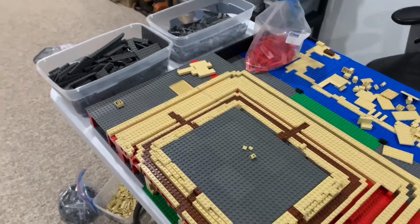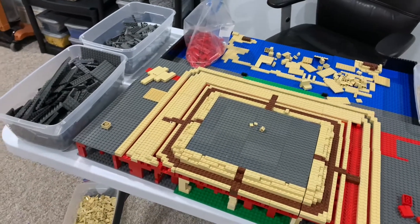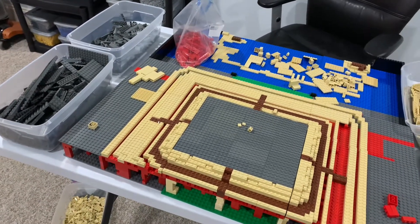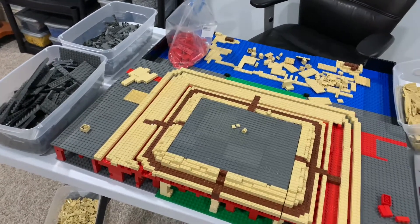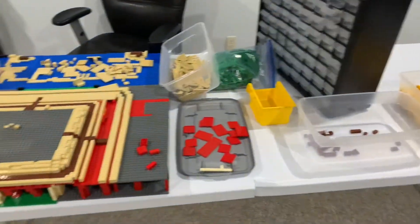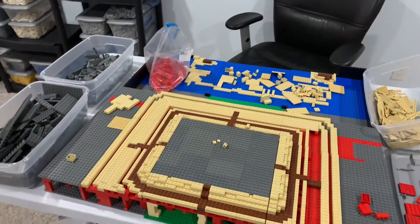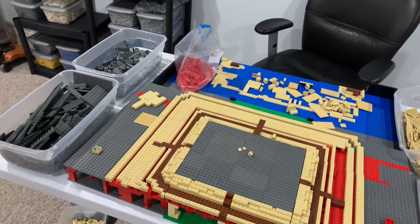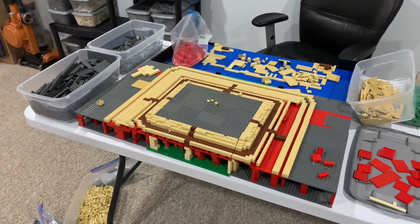We've done quite a bit, and I'm looking forward to getting started on the mountain, hopefully by tomorrow night on the live stream. I've got to sort through all the bricks first, so hopefully that doesn't take too long. That is all for this video — thank you all so much for watching. Tune in in a couple days for the next update, and I'll see you in the next one. Thank you.